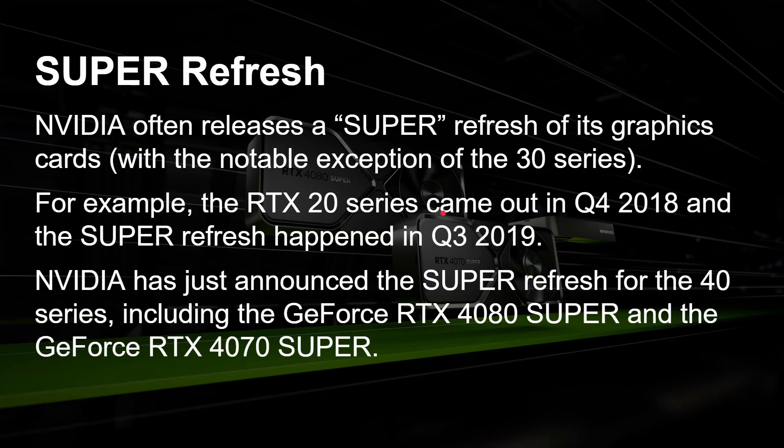NVIDIA often releases a Super refresh of its graphics cards, with a notable exception of the 30 series. For example, the RTX 20 series came out in Q4 of 2018 and a Super refresh happened about nine months later during Q3 of 2019. So NVIDIA has just announced now the Super refresh of the 40 series.